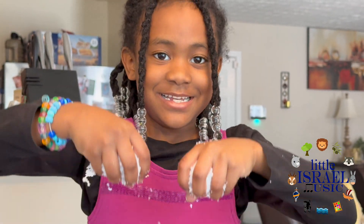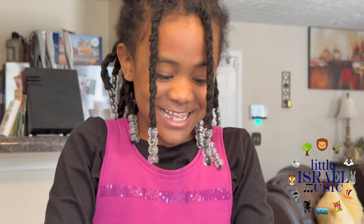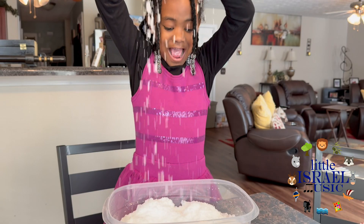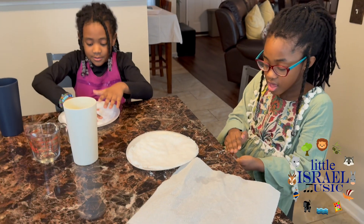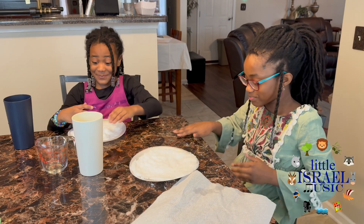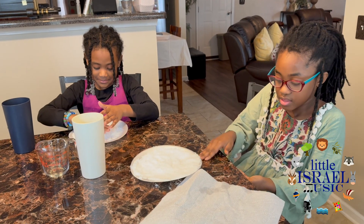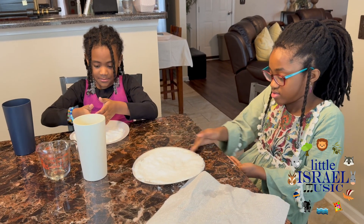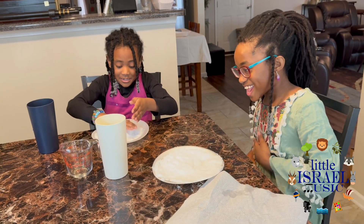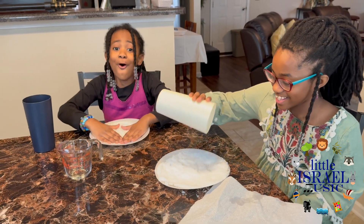I'm happy. So, do we give this experiment two thumbs up or two thumbs down? Two thumbs up! This two thumbs up makes way more sense than the last one. Because the other one, y'all were just like 'yeah, two thumbs up' and I could tell you weren't really feeling it. But this one, you're excited — so I can tell it actually is something that works for you. It doesn't work — this is so cool!